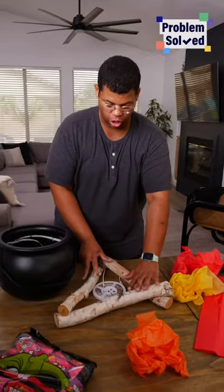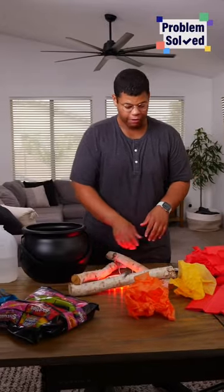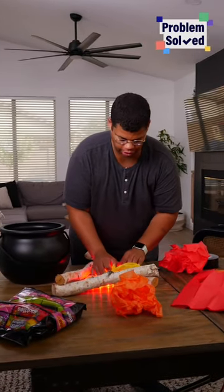You won't believe how easy it is to make this DIY candy cauldron. You just need some logs and an LED light strip for the base. Flick that on. To finish off our fire base, we just need some tissue paper to cover up those lights and give the illusion of fire.